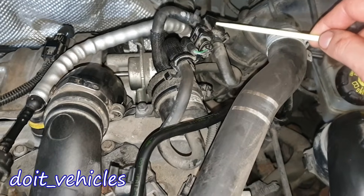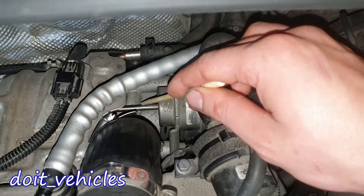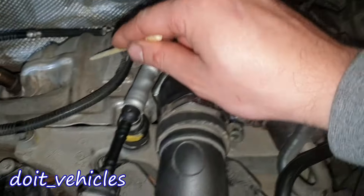Here we have the boost pressure control valve, and here we've got the turbocharger actuator, which has this rod connecting to the turbocharger under this cover.